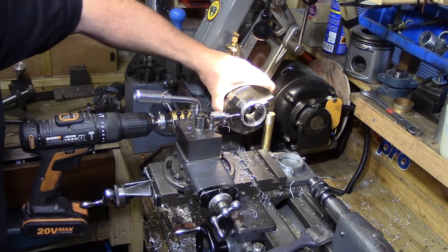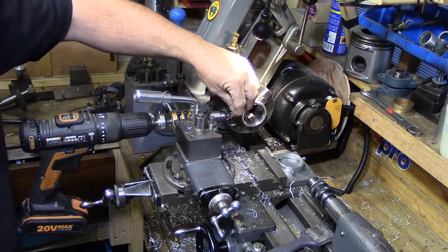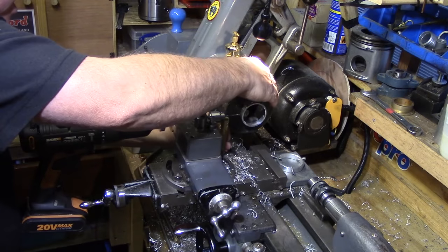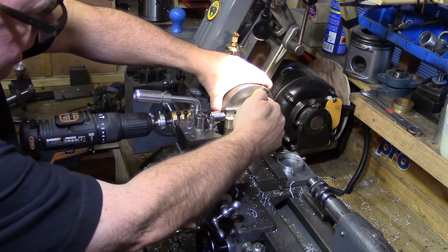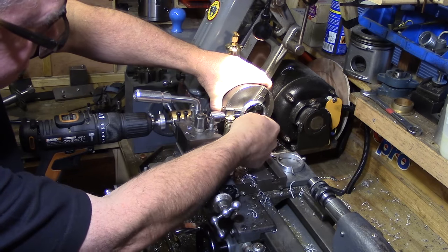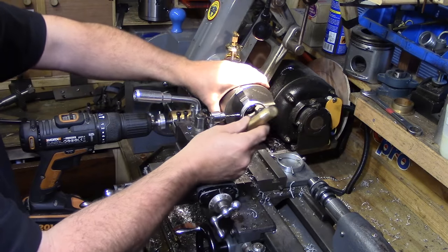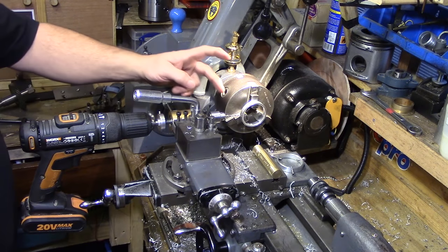There we have it — three holes evenly spaced 120 degrees apart. If I wanted six holes, I could move the stop to the other side of the chuck, clear the swarf, and drill at about 60 degrees from each other. With the right workpiece you could do six holes quite easily just using a spacer like this — it's a really simple method that saves a lot of time.